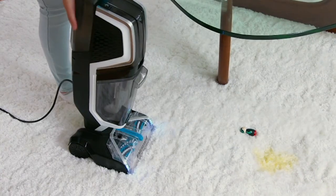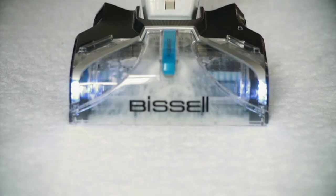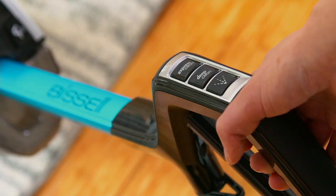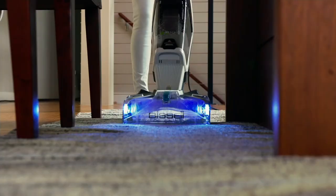In our carpets and our area rugs — if you have pets, I need you to listen up. We've got our Bissell Jet Scrub. This is our Jet Scrub Pet, specifically designed for pet owners. But I'm not a pet owner — I've got two kids, and sometimes it feels like there's still animals in the house.